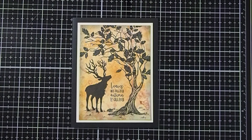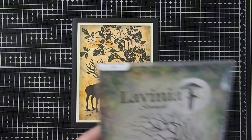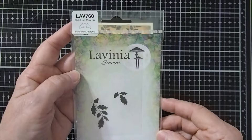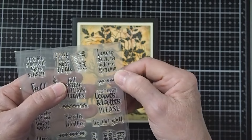For the stamps we're going to use today, I have chosen the Lavinia Tree of Hope stamp — LAV658. We'll be using the Small Reindeer LAV487. We'll also be using the Lavinia Oak Leaf Flourish LAV760, and we'll be using both of the leaves to create our design. And then I'm going to use a sentiment stamp — from a package of fall sentiments, I'll use 'Leaves are falling, Autumn is calling.'